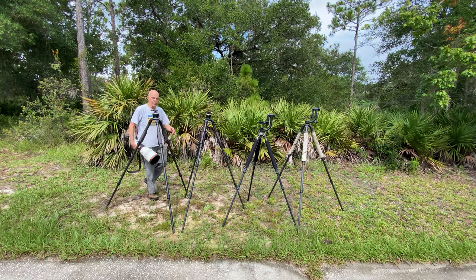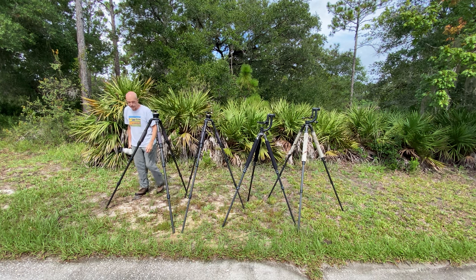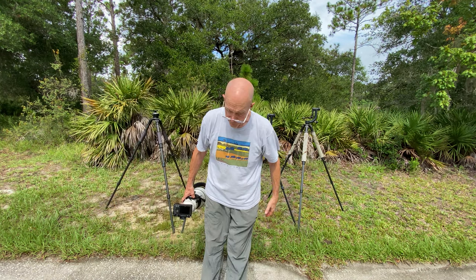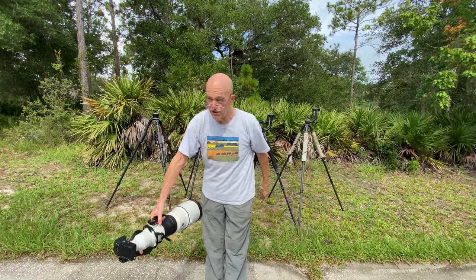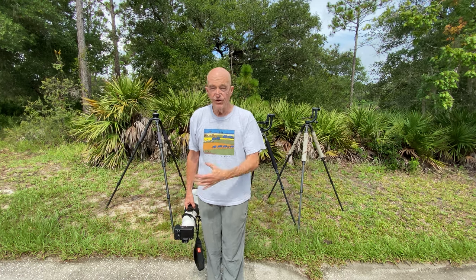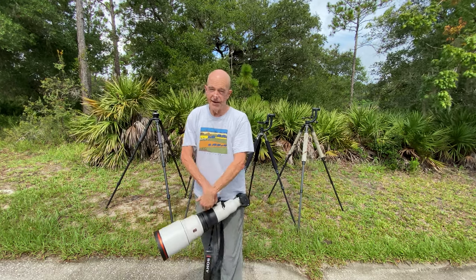We're going to start with the Flex Shooter Pro Extreme, which is the big one. The weight will be in the blog post where we post this video. The best way to walk long distances in the field is holding your 600 or 500 lens in one hand and your tripod in another hand, unless you have some sort of pack. For 30 years I went around with the big lens on my shoulder on the tripod and that did a real bad number on my shoulder.